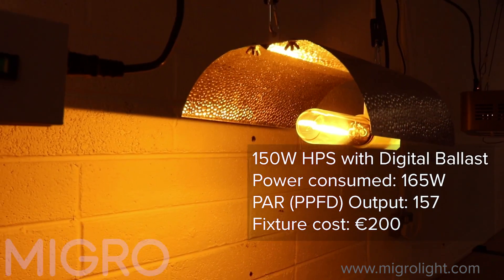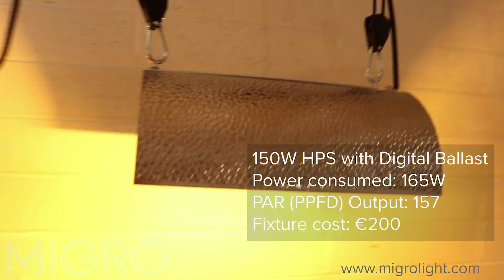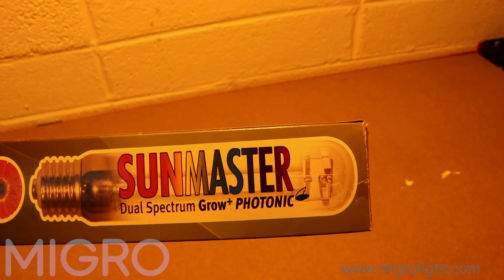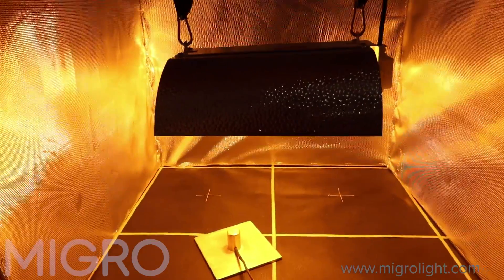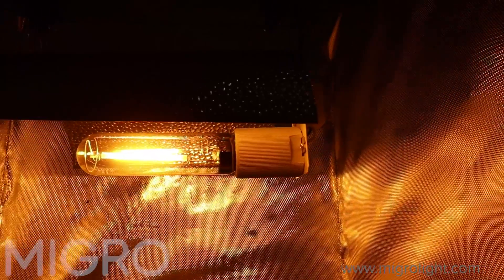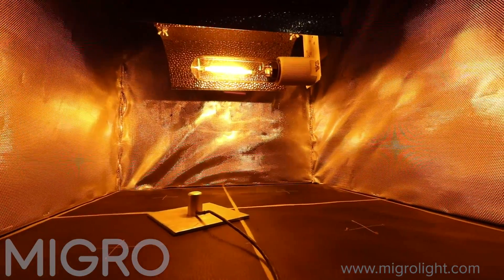Starting with the HPS fixture: it's got a Lumatec digital ballast, a hammered aluminium wing reflector, and a 150-watt dual-spectrum bulb — a SunMaster Grow Plus photonic bulb. It consumes about 165 watts total: 150 watts for the bulb and about 10% extra for the digital ballast. It throws light wide but is not very efficient, achieving only 0.9 micromoles per watt in a Diamond Mylar 2x2 lined space.